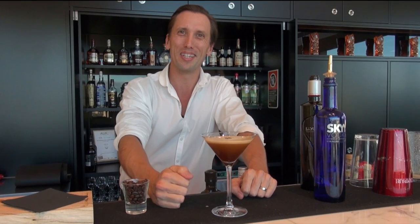There we have a lovely Espresso Martini. Thanks very much. I'll see you next time.